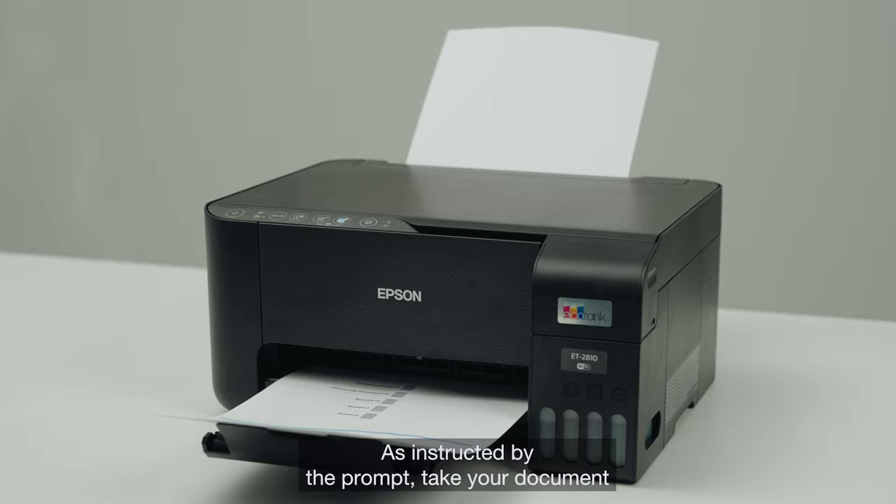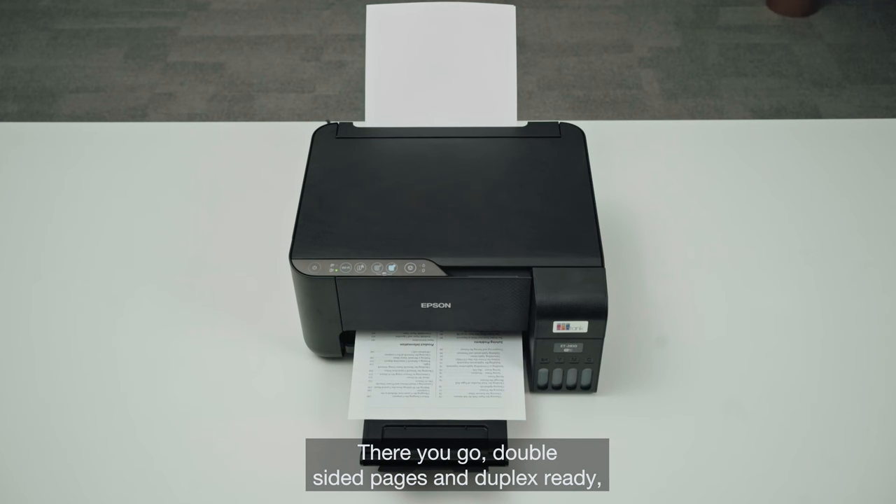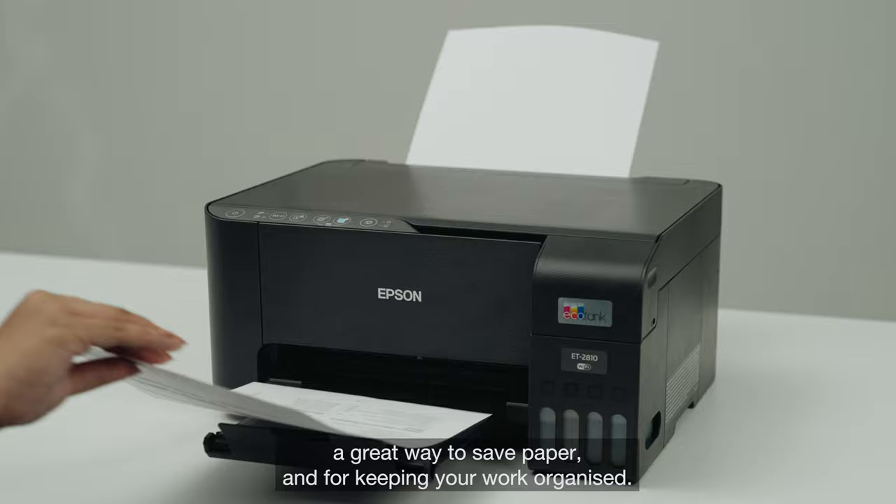As instructed by the prompt take your document and insert into the paper tray and click OK. There you go, double-sided pages and duplex ready. A great way to save paper and for keeping your work organized.